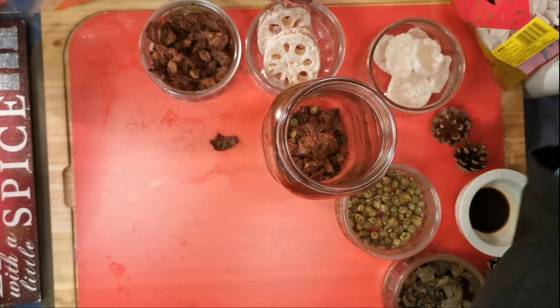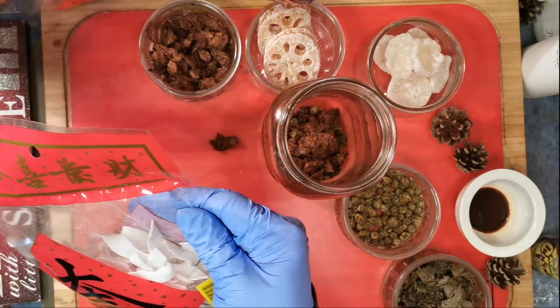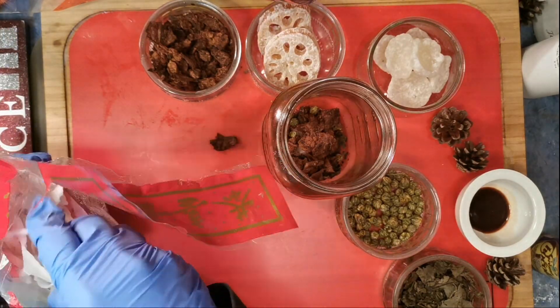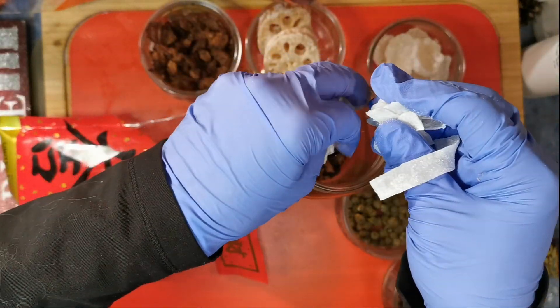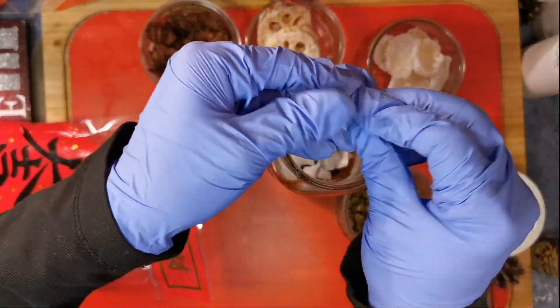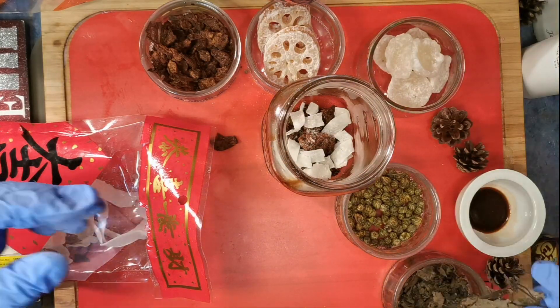We're going to chop both of those and set that to the side. And last but not least, my coconut shred. This one I don't really have to do much to, so I'm just going to grab little handfuls and break it up in there because it's easily broken. I like big chunks of stuff — you can certainly chop it up really fine, but I'm not going to do that today. I'm just going to be layering.